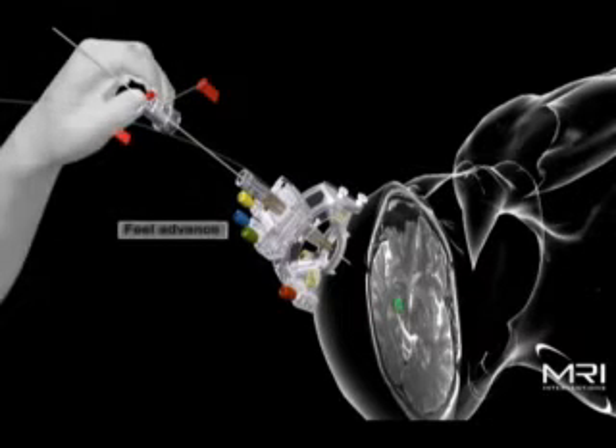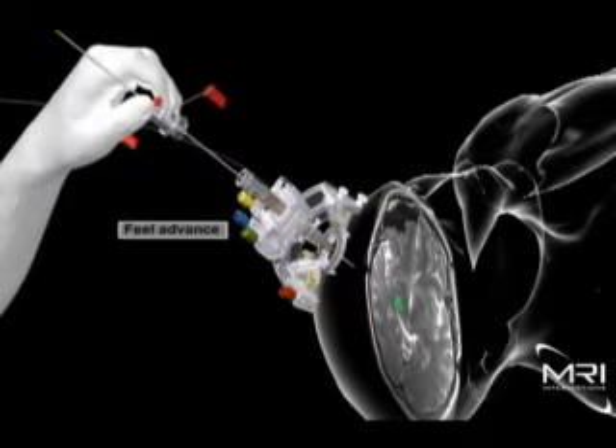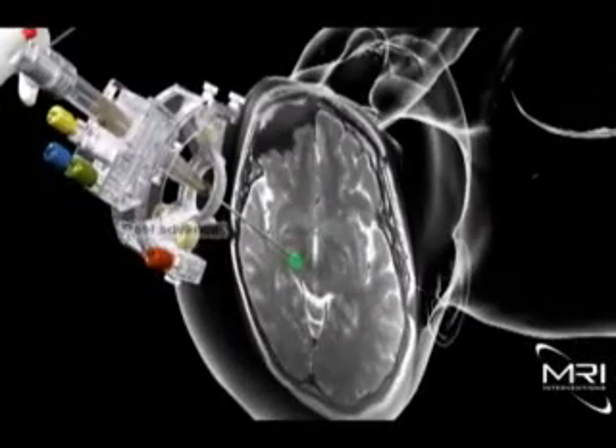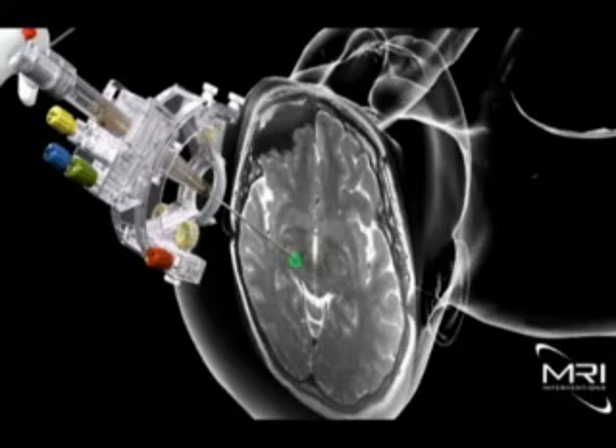With the smart frame now properly aligned, the surgeon can insert the interventional device through the center lumen in the trajectory frame. As the device is advanced, the surgeon observes real-time images to verify that no undesirable events have taken place, such as hemorrhage, and to confirm that the desired neurological target has been reached.